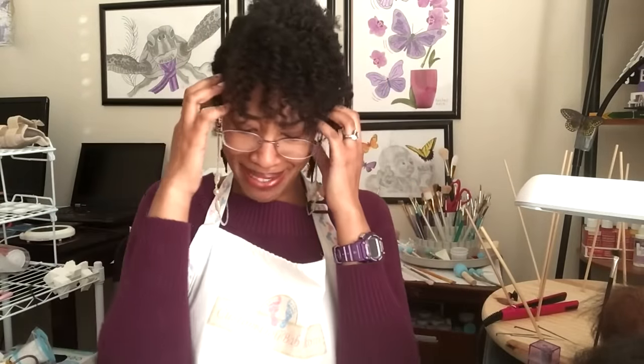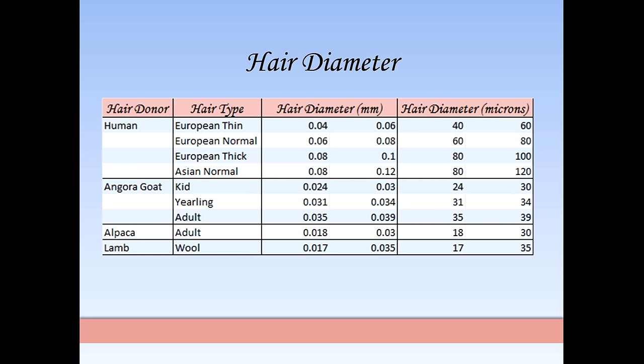I can even grab a few strands at a time if I want. I went ahead and did the research for you, so we have average hair diameters organized by donor on my website in the companion blog article. Please feel free to reference that when you're needle shopping and hair shopping.